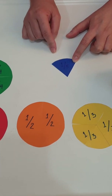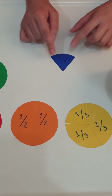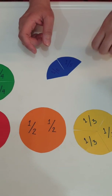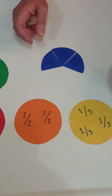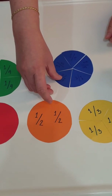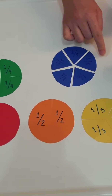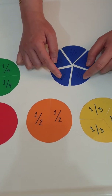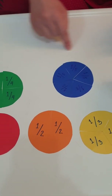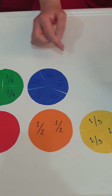This is one fifth — this is one over five, meaning it's one fifth. We need five pieces of one fifth to make a whole pizza. One, two, three, four, and five — let's count: one, two, three, four, five. Five pieces of one fifth joined together will now make one whole. Let's set this aside.